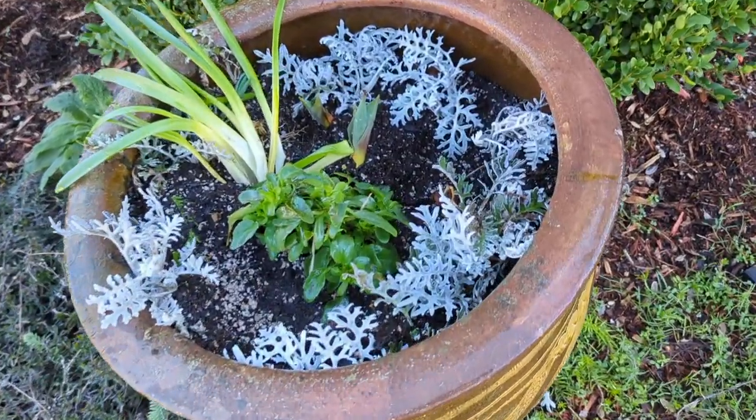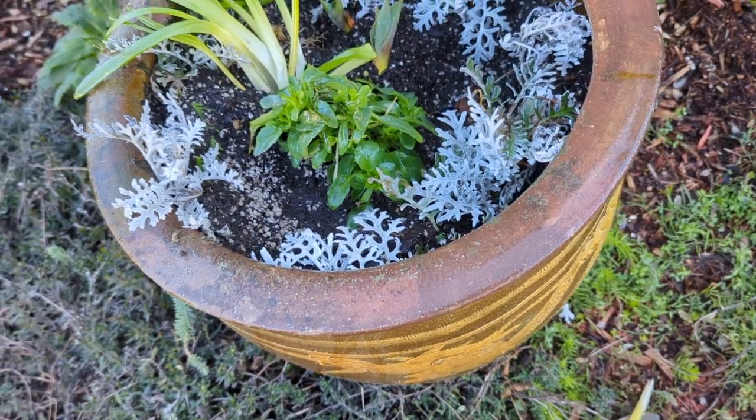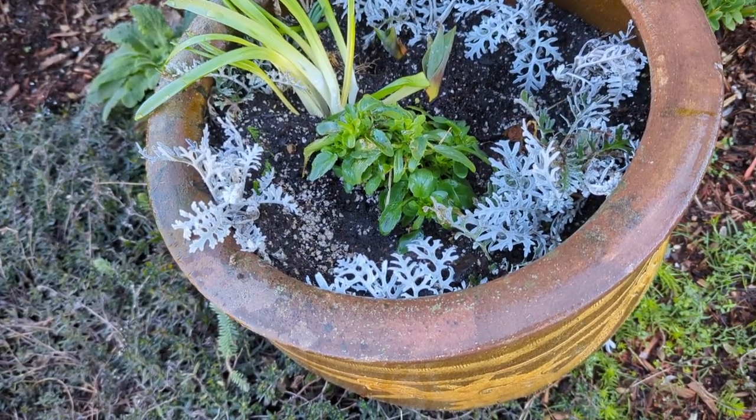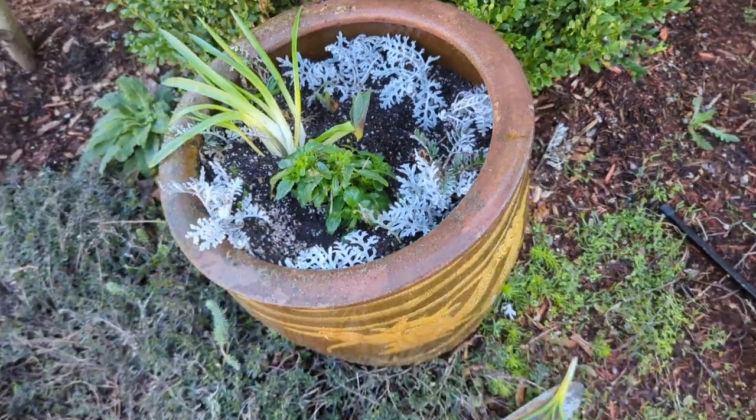And there we have it. Pot number one is complete — I love how it turned out. I think it's gonna be wild, wacky, beautiful, colorful, all the things. Let's go do another container for free.